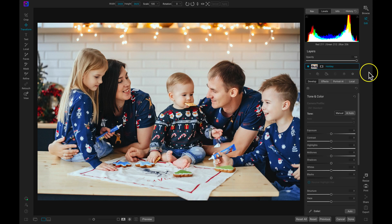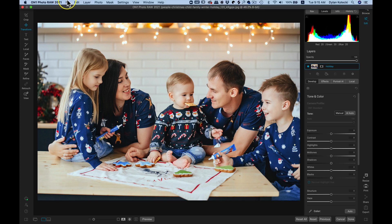Inside of Photo Raw, to create our holiday card, I've taken in a family photograph and I'm inside of the edit module right now where I can start modifying the look of our scene. To create a holiday card, we need to change up the canvas size of this shot. To do that, I'm going to head up to my top bar and go to File, Canvas Size.